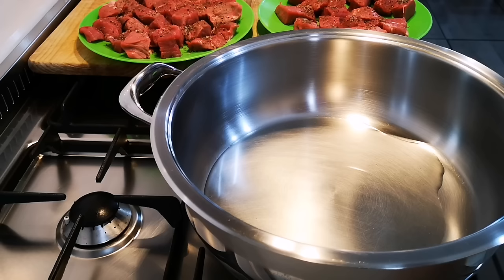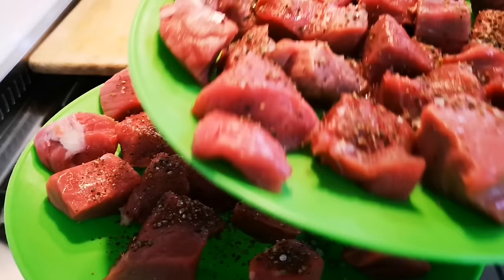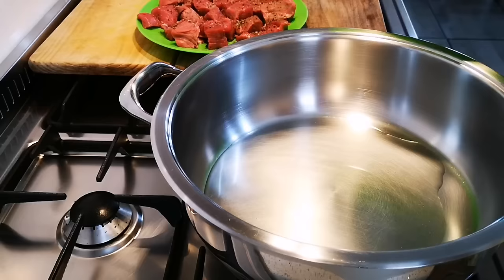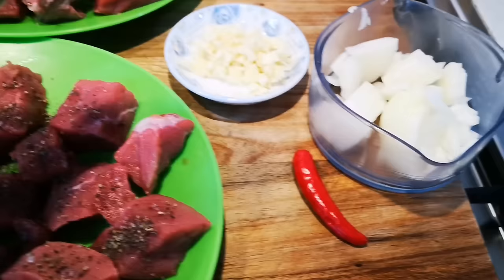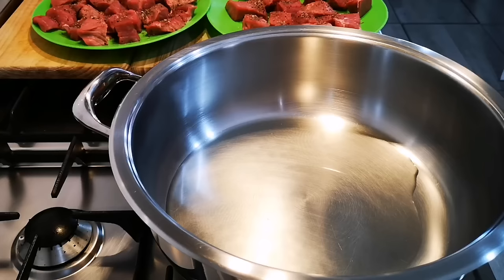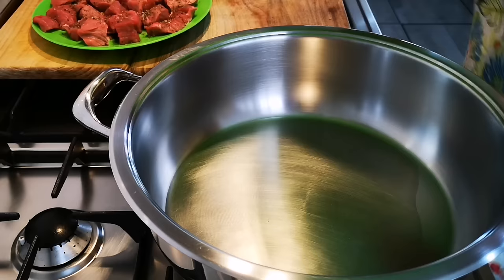Hello everyone, today I'm making a steak pie. I've got my pot heating up with some oil. I've got a kilogram of beef — you can use your favorite cut, I just bought beef cubes — and I've seasoned it with salt and pepper. I've got three fat cloves of garlic chopped up, one onion, about a tablespoon or two of tomato puree, and some Worcestershire sauce. I'm going to brown the meat one plate at a time because I don't want to overfill it.